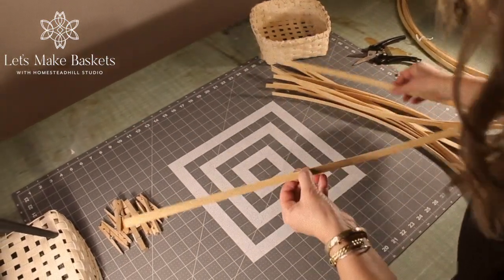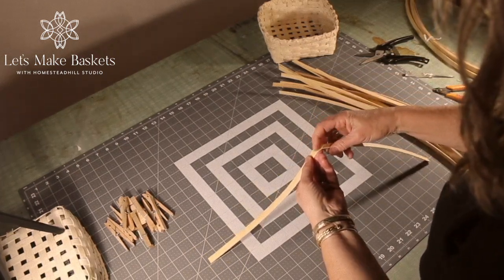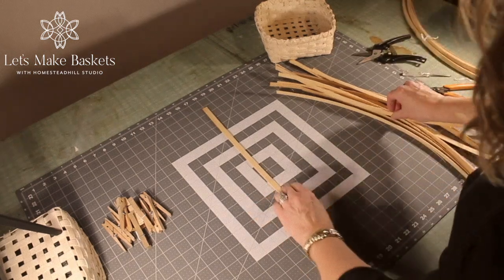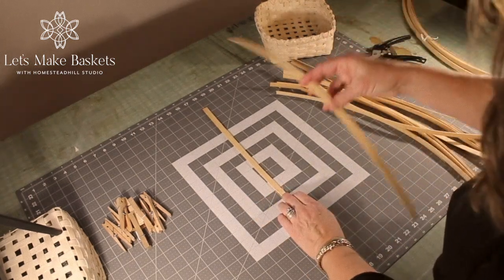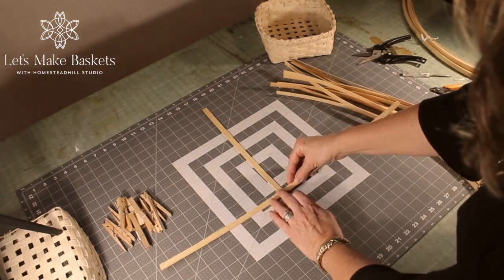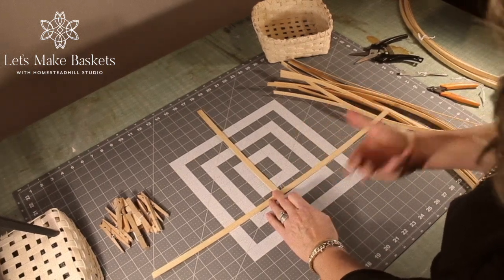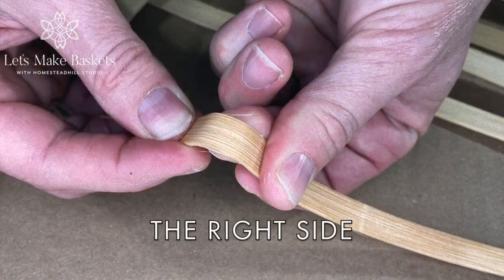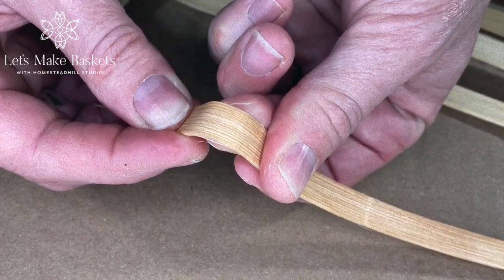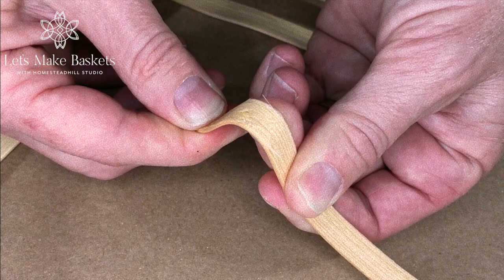All the reed has a right and a wrong side. You want to give it a slight bend and see how the hairs come up on one side — that would be what we call the wrong side. Putting the good side down on your work surface, you're going to look for the right and the wrong side on each spoke. I want the wrong side up because this is going to end up being the inside of the basket, and you want the nice side of the reed on the outside of your basket in the end.